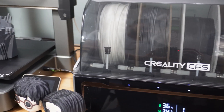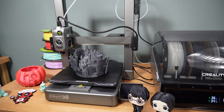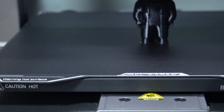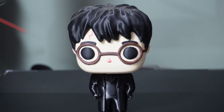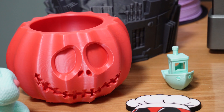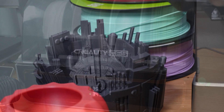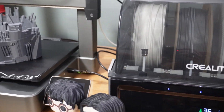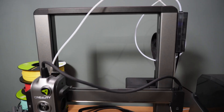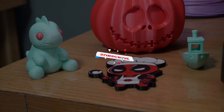Across all these prints, the Creality High consistently delivered sharp, smooth, and vibrant results with excellent color separation and minimal stringing. To wrap it all up, the Creality High 3D printer is an absolute game changer in multi-color 3D printing. With its innovative CFS system, high-speed capabilities, stunning print quality, and seamless user experience, this is a must-have for both beginners and professionals looking to explore multi-color 3D printing. If you're excited about this printer, make sure to check it out — and as always, don't forget to like, share, and subscribe for more awesome content.